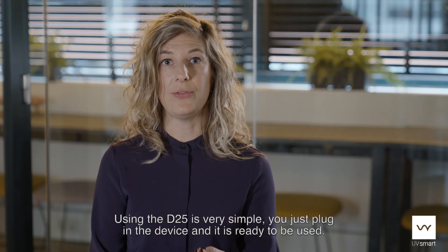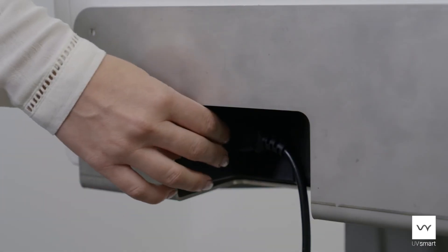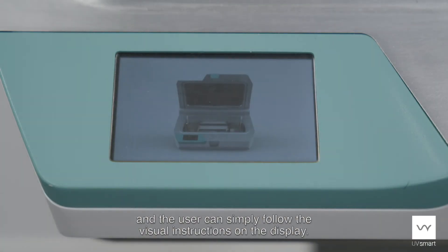Using the D25 is very simple. You just plug in the device and it's ready to be used. Each cycle is automated. There are no buttons and the user can simply follow the visual instructions on the display.